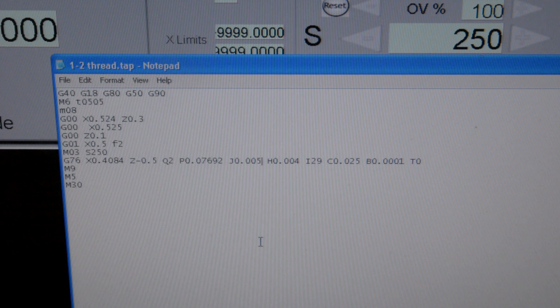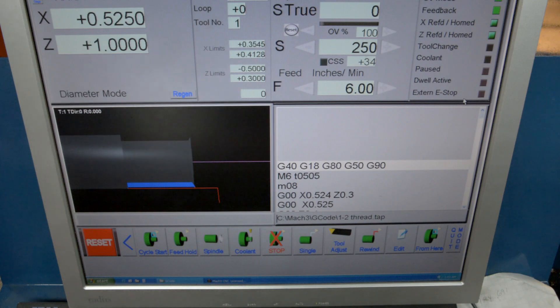C is the clearance — we want the tool to back off that far when it comes back. B is the depth of the clearance pass, that's 1 ten-thousandths of an inch. T is a taper — you can actually make a tapered thread, but we're not going to do a taper on this one. Then M9, end of program — M5 is going to turn off the spindle, and M30 is going to rewind. That's the program we're going to run.